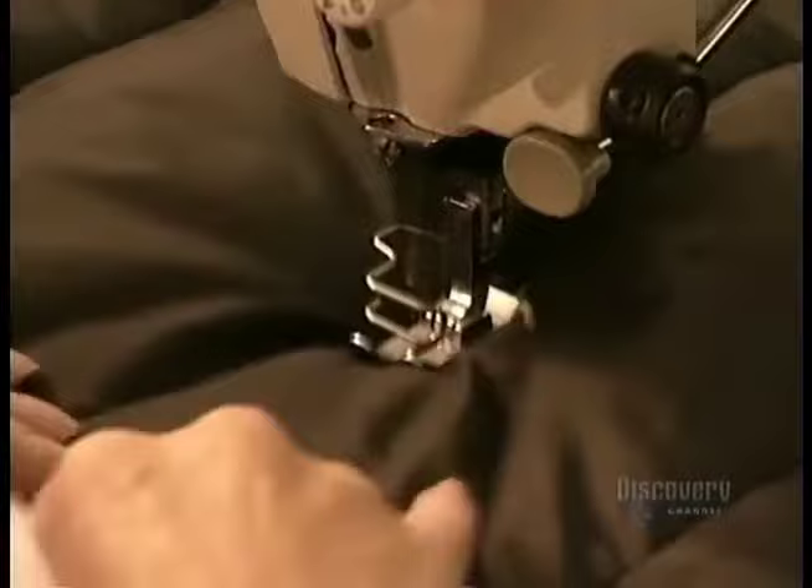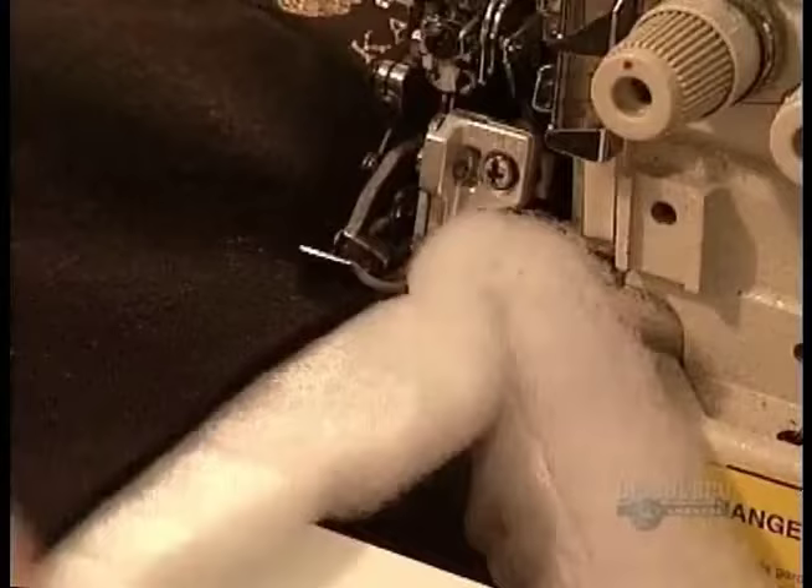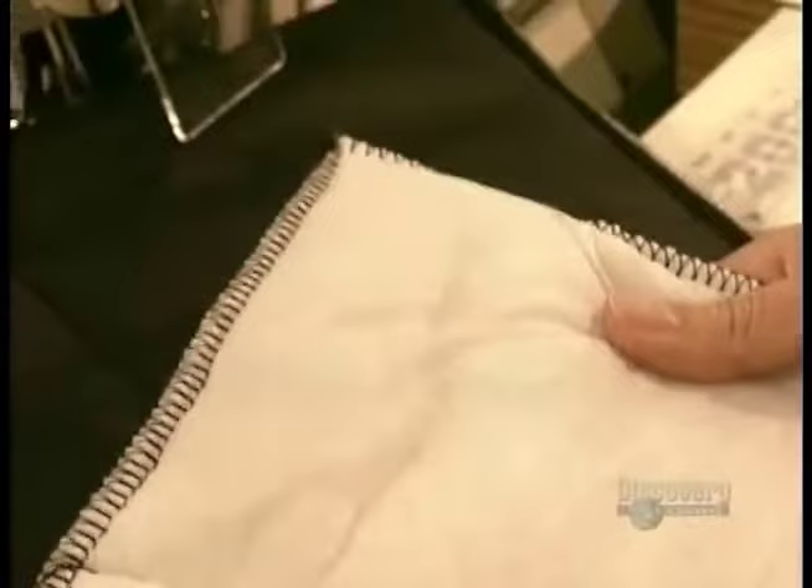Working with one piece at a time, they stitch the layers together. Each line of stitching is tacked at the beginning and at the end for added strength. They then cut off the excess insulation and sew an overlock around each piece to hold the remaining insulation solidly in place.